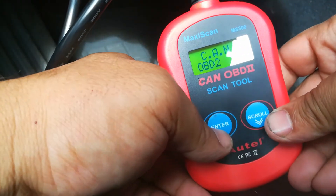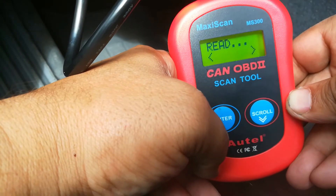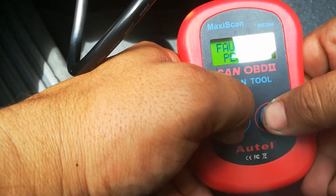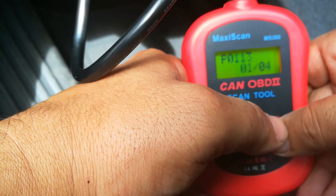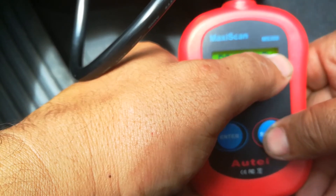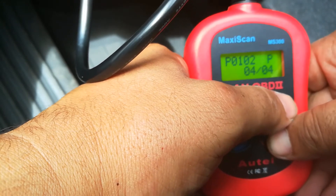I've got my ignition on and my scanner plugged into the vehicle. I'm going to hit enter and it's going to communicate with the vehicle through the onboard diagnostic port. It has a total of four codes — two pending and two fault. I got a P0113 and a P0102, and the same codes are also showing as pending. That just means they're currently active.